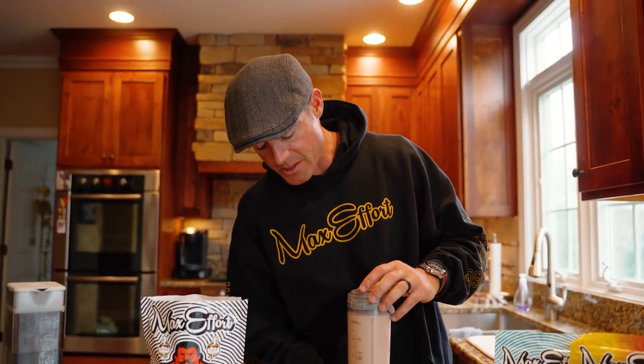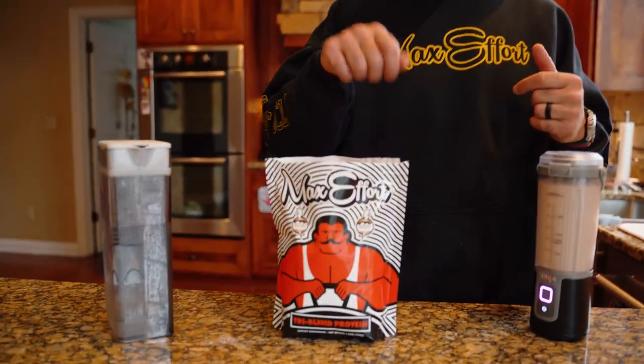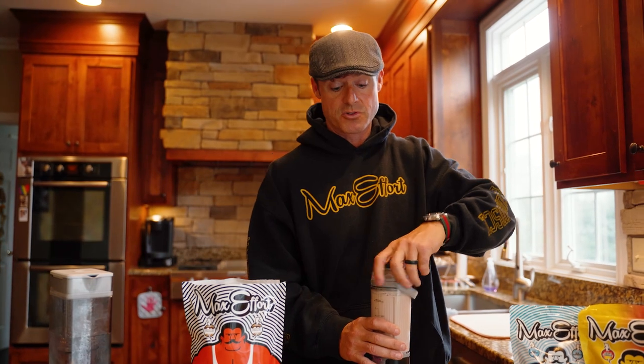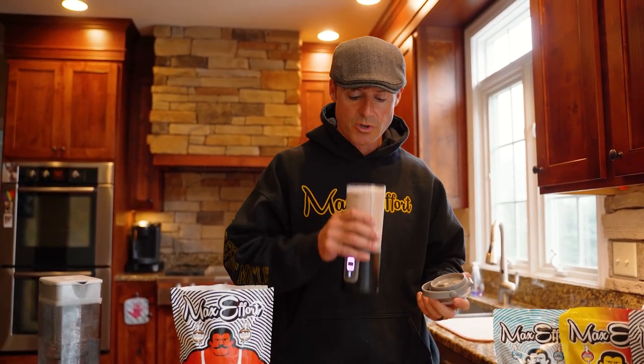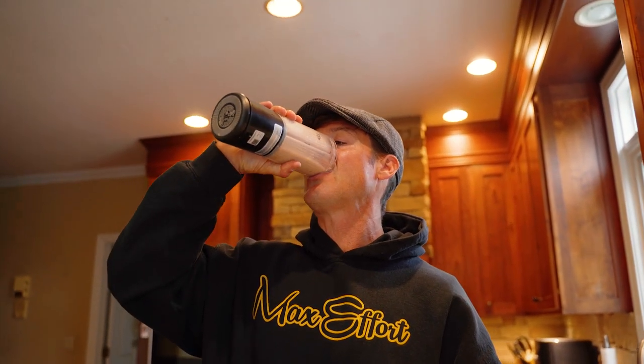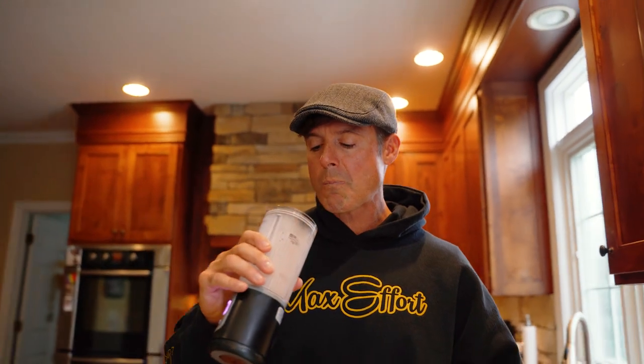One strategy you could do if you're at school: get a shaker cup — Max Effort or just a shaker cup in general. Have a dry scoop of protein in it, and then all you got to do is add water from the water fountain in between classes or out of your jug, and you'll be good to go. Tastes so good — marshmallows at the end.